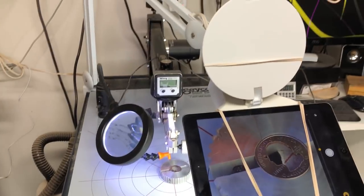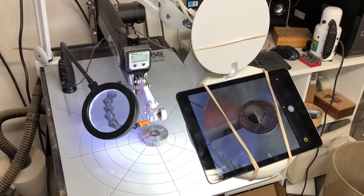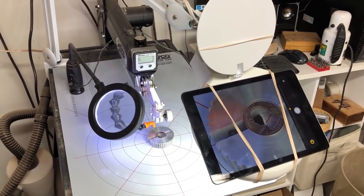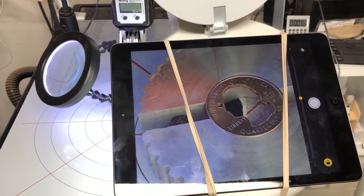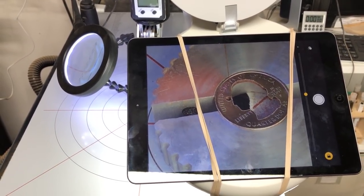I just thought I'd throw this out there tonight. I know it's a little bit different but it's working so well I just had to show you. If you're doing any really fine fretwork, or again if you're cutting coins and you need very high magnification, this is one way to do it if you've already got an iPad. I'm Steve Good, thanks for being here with me at the Scroll Saw Workshop. We'll catch you next time.